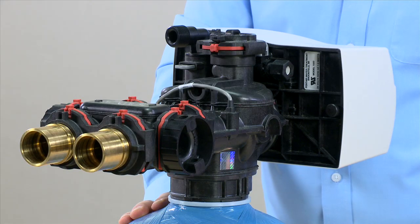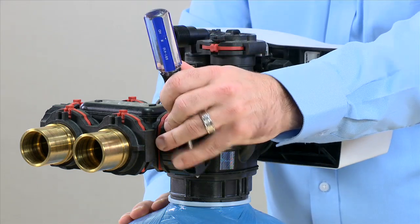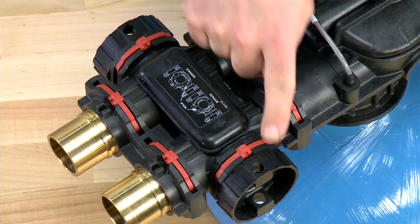If it is difficult to move either one of these, you can put a screwdriver or other leverage device through the side and allow it to help you to open it. When the unit is bypassed, you will be able to see the holes from the top on the inlet as well as the outlet.